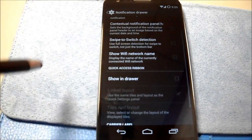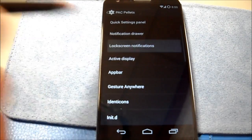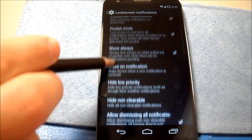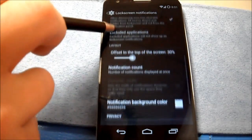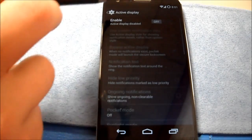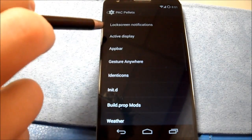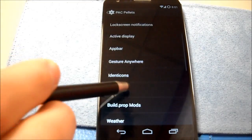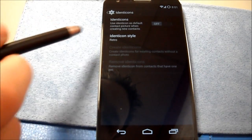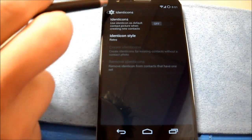Attention notifications, swipe to switch detection, show Wi-Fi network name, show custom carrier label. Lock screen notifications — that's welcome to see. Pocket mode — we'll see how pocket mode impacts this ROM. It did a really good job on the latest Paranoid Android. Active display — no thank you, but it's there in case you like it. App bar is here, gesture anywhere — I'll test that as well. Identicons — use identicons as default contact picture when creating a new contact. Interesting, I'll try that out.